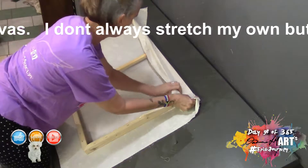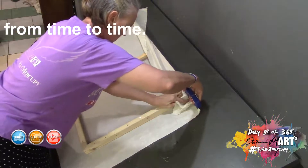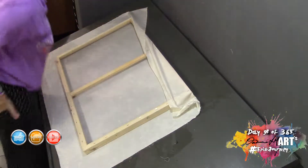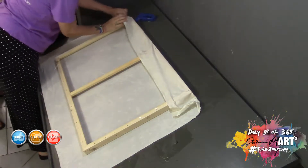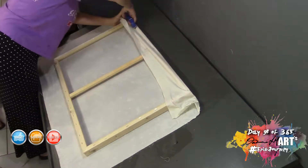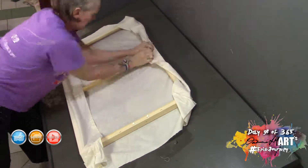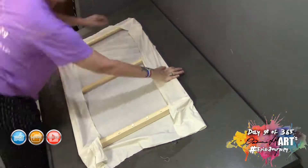I then lay the frame on top of the canvas, pull it nice and tight in the middle, and work into the corners to staple them. As you can see, I'm pulling it really tight — as tight as I can go. Horizontally along the long side I'm not pulling it down but sideways, giving it a good tight pull before stapling. Then I turn the canvas around, do the same thing — pull it down the middle, staple, then into each corner and staple.